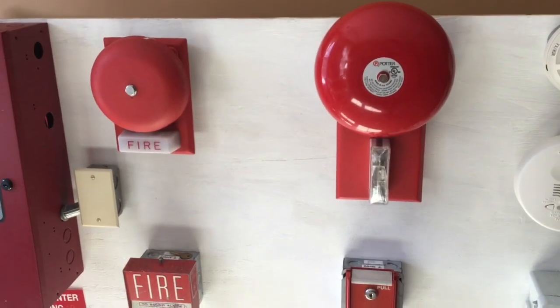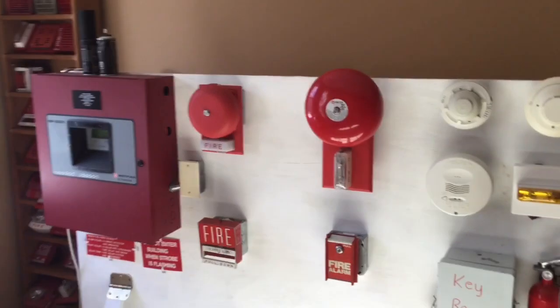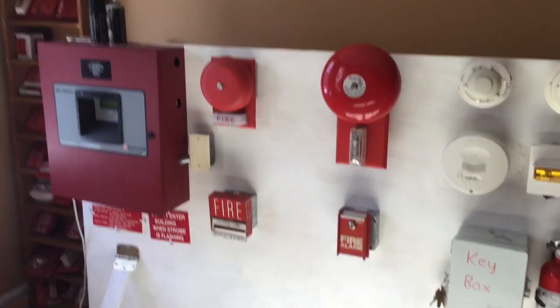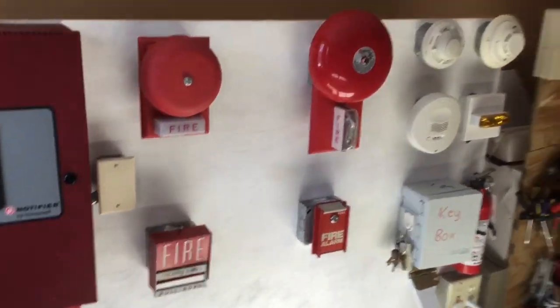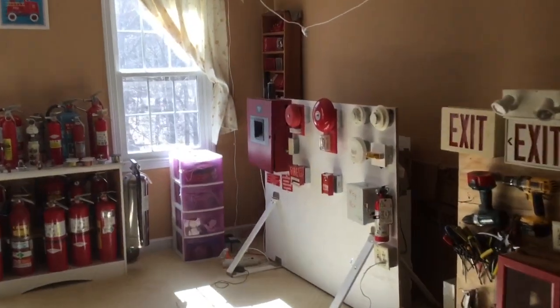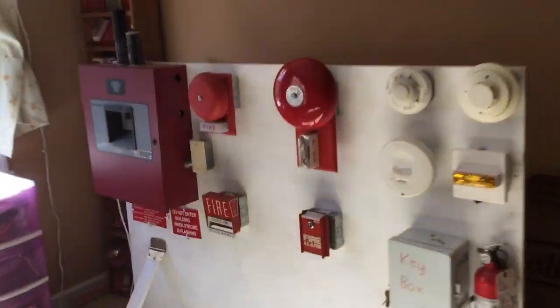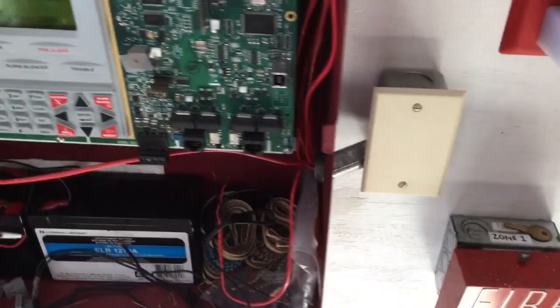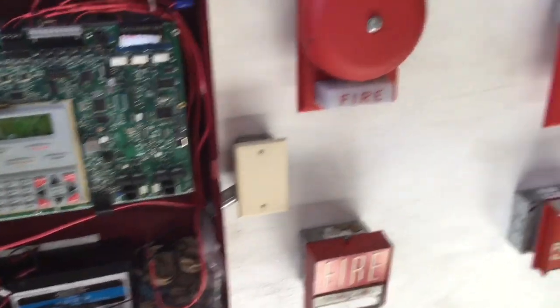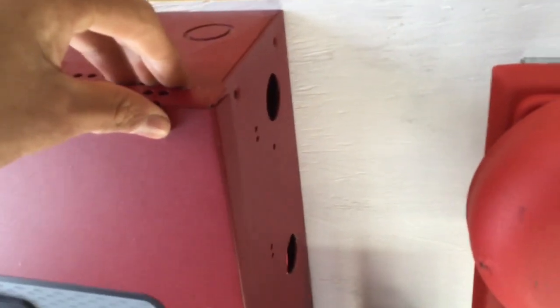Before we start I have to get hearing protection because of how loud these things are. Three, two, one... As you can see they are very, very loud. It literally vibrates the floor. When I first activated the alarm the panel was bouncing up and down to the march time pattern.